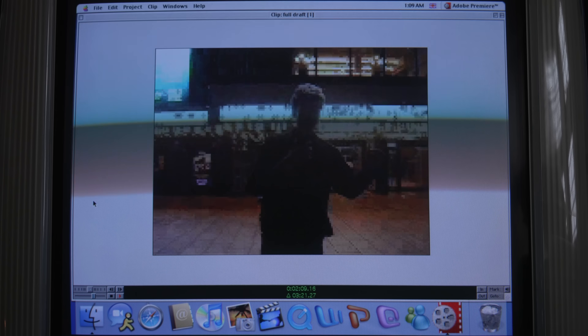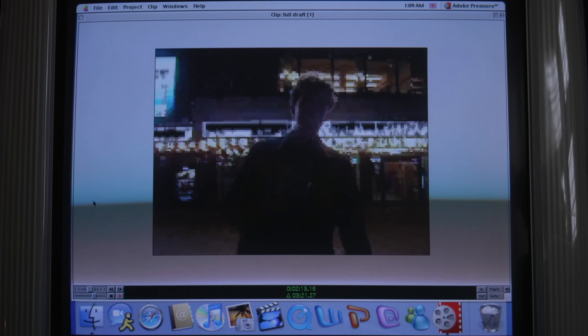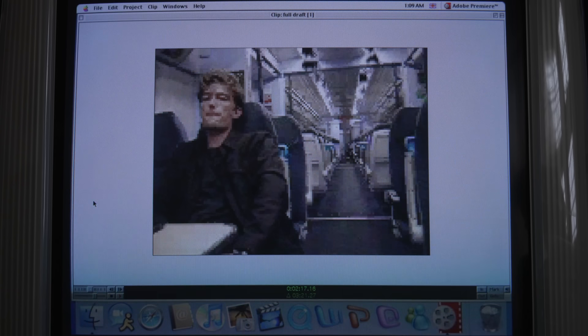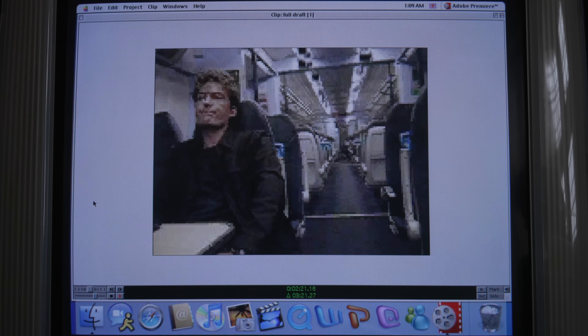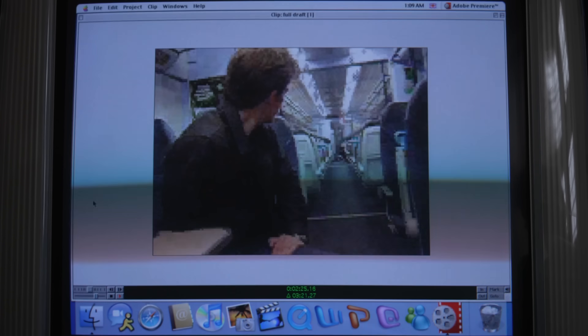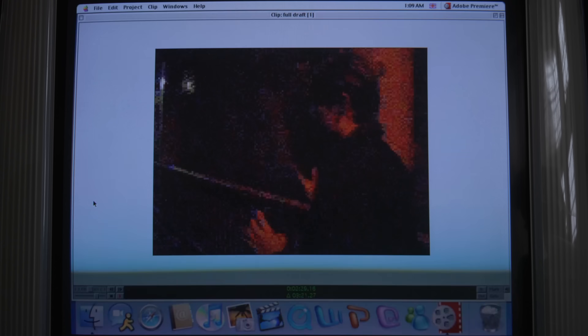All right, we just finished Conjuring 4. I'm not scared. I don't know, that wasn't that scary. Dan, what do you think? All right, so The Conjuring — it didn't really scare me that much. I mean, honestly, Conjuring, even Annabelle, like that...